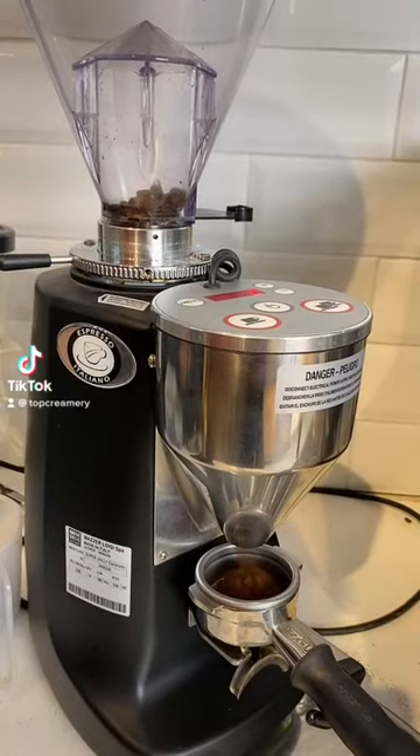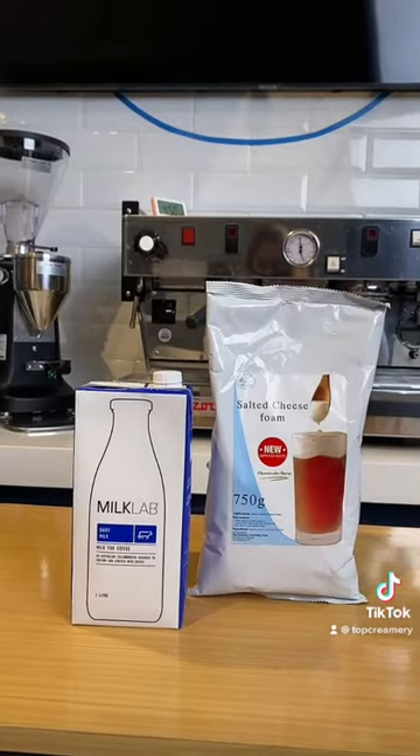Hi! Welcome! We're going to make sea salt coffee effortless to prepare at home.